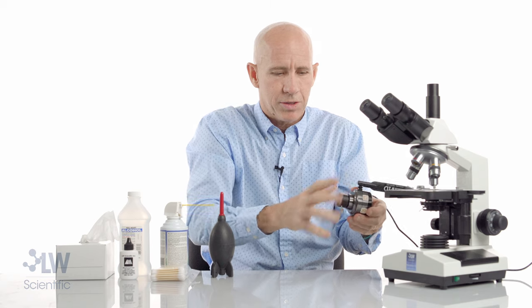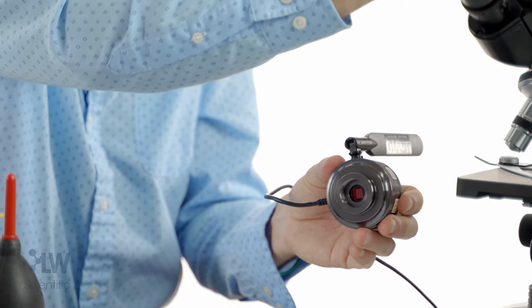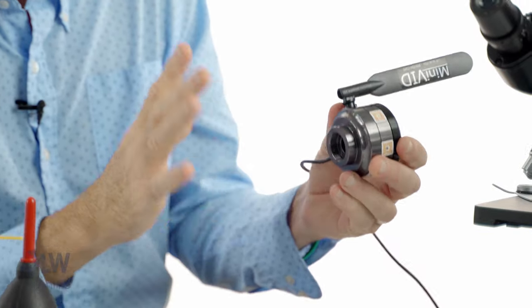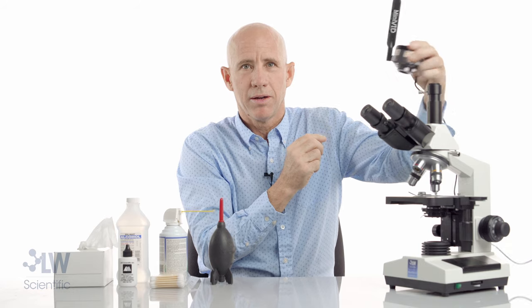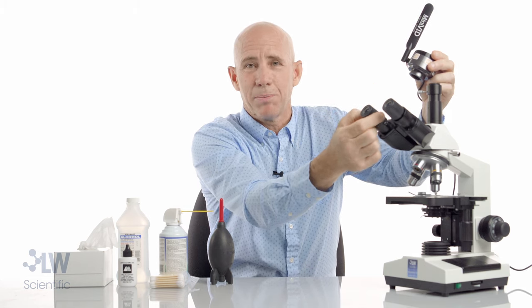Let's take off this part of the microscope — we're looking right at this. Now, if there was a speck on the screen and I turned my camera and the speck does not move, it's on the camera. I know that's ironic — it's the backwards thing from what I said earlier about spinning an eyepiece.